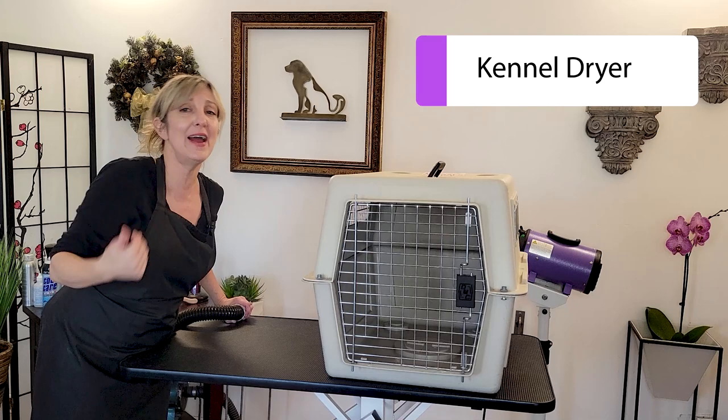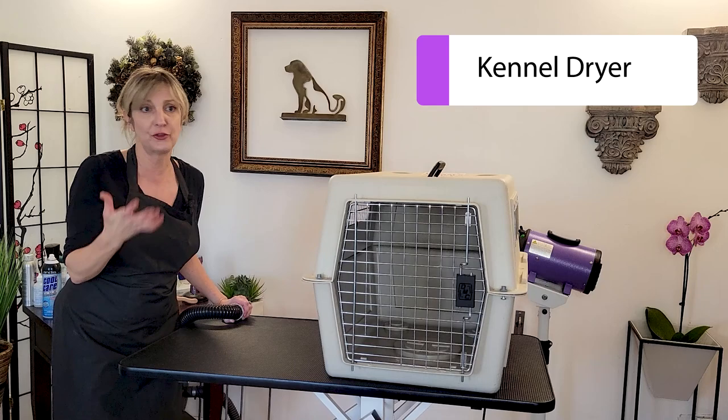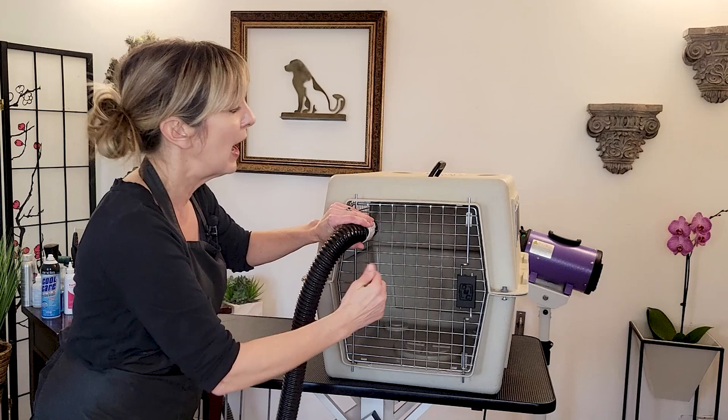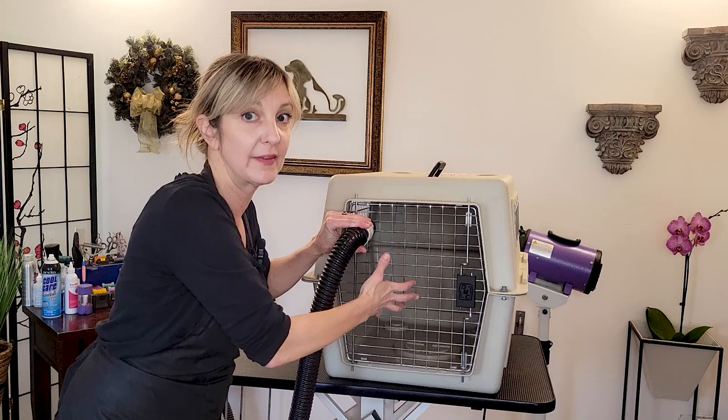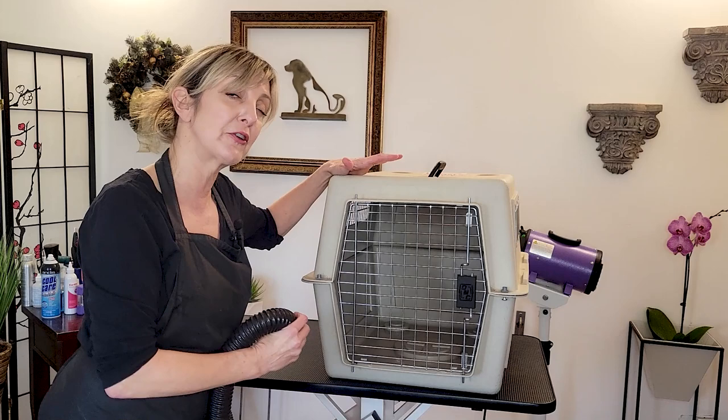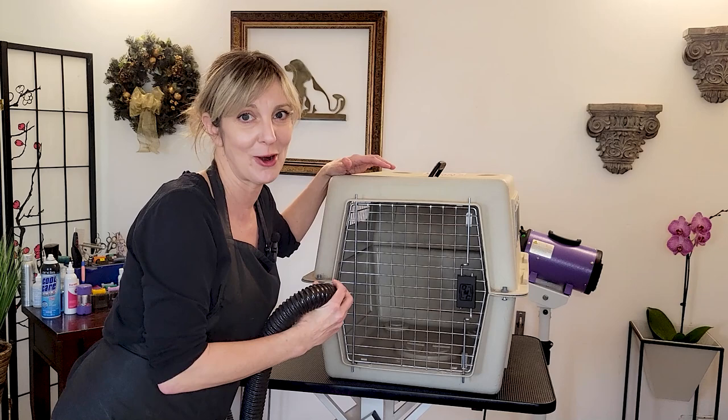I'm going to also talk about kennel drying. I don't do kennel drying as a private groomer, but most well-balanced dogs do absolutely fine with it. If you have a kennel, you attach a hose to your kennel dryer, and that circulates gentle air around the animal to get them dry. This is considered very humane — as long as you don't have it blowing too hard, it's a really relaxing way to dry dogs. You can also get attachments for your existing dryer.